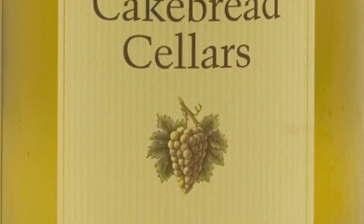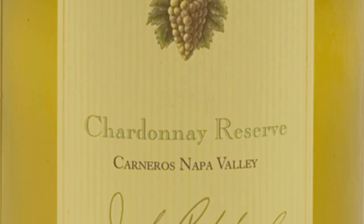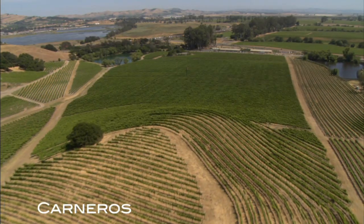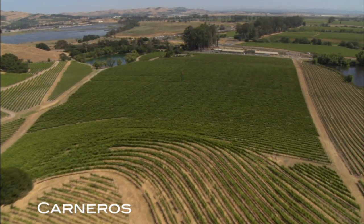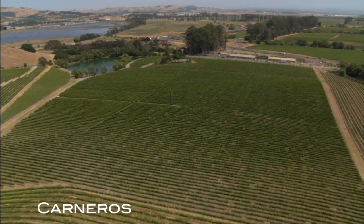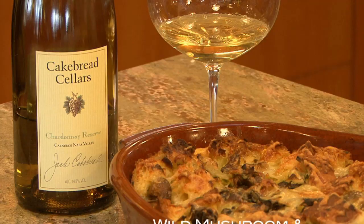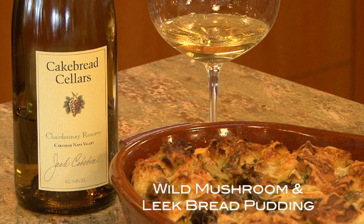The Chardonnay Reserve is aged about 15 months in French oak barrels on its original yeast lees, and we go through and stir the barrels to try to re-suspend the yeast cells and create a little bit more complexity and texture. It's very intense — lots of flavor, lots of body, lots of texture.